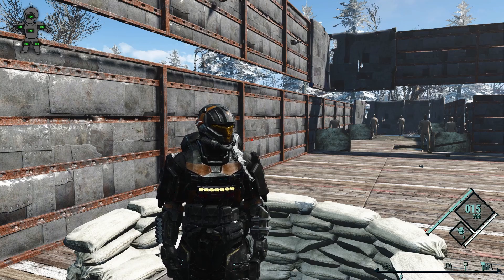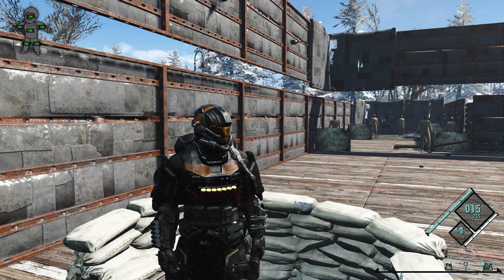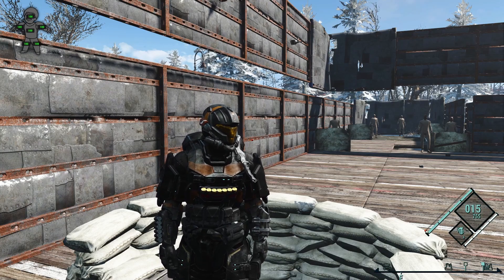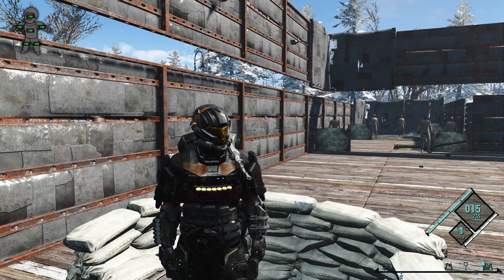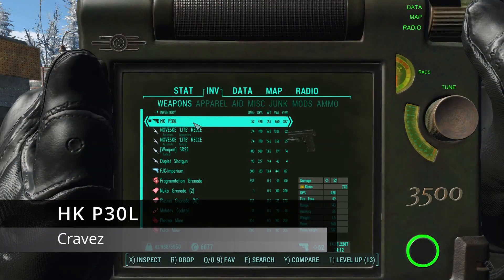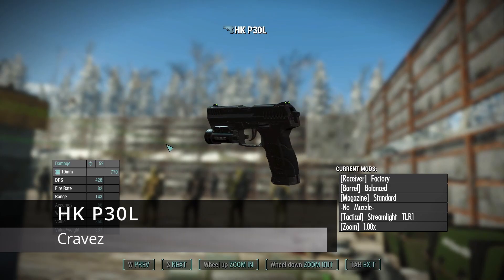What is up everybody? I hope you're all doing well today and welcome back to another Fallout 4 video. So recently I found what is probably my new favorite handgun mod and we're going to show that to you — it is the HK P30L.